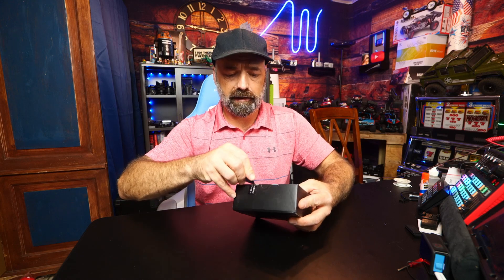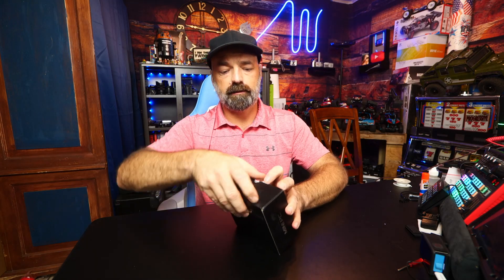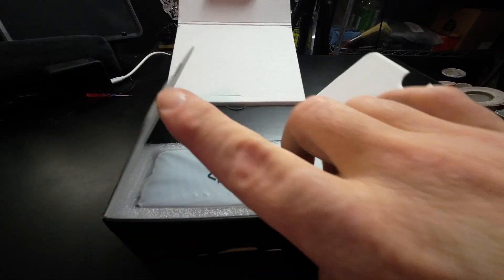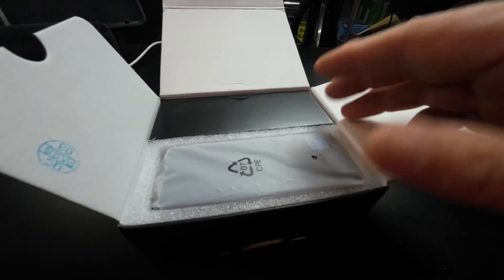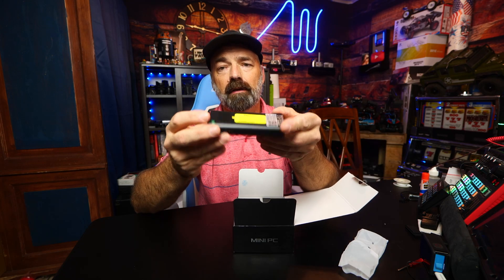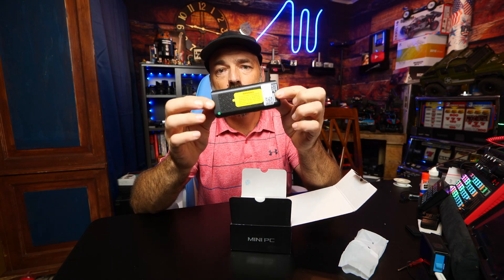That's right, there's a Windows 10 computer inside this box. We're going to have to break the seal here and open her up. Let's see what we have. Right here — this is the computer. Check this out. This is literally a Windows 10 PC.